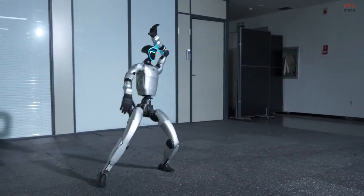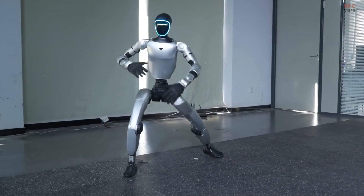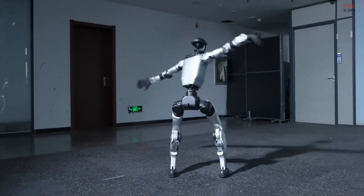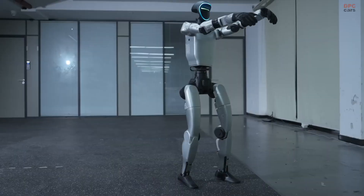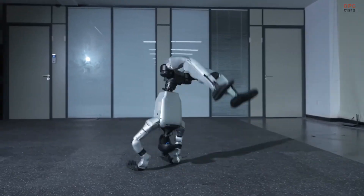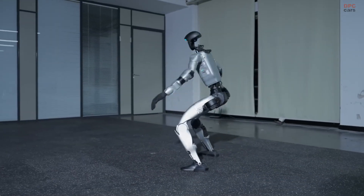This release is more than a technical showcase. It represents a major step in the evolution of humanoid robotics. After more than a year and a half of steady refinement and training, the version 6.0 update allows the G1 to move with smoother transitions, stronger stability, and far greater control.